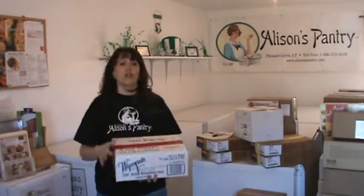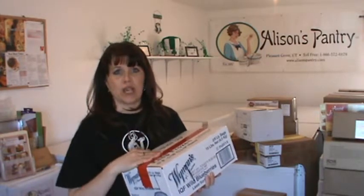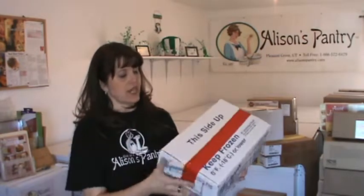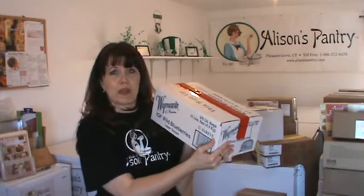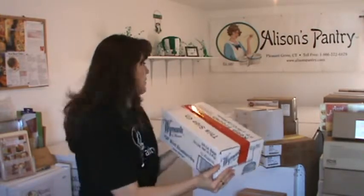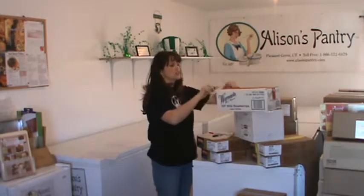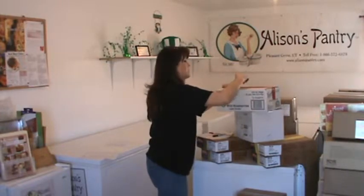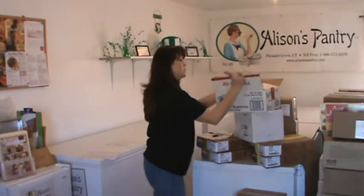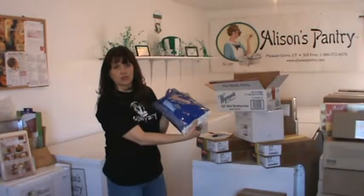Any box that has red tape, you must open these. That means there's more than one item in there, or in this case — frozen blueberries — there are going to be two five-pound bags and we only sell them by the bag. So you definitely want to open up every single box that has red tape on it. Please be really careful because you're going to have to use a knife or scissors — we don't want to puncture product. Open up your boxes, verify what's in there.